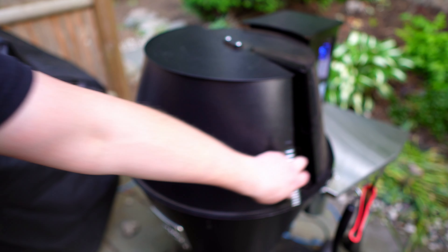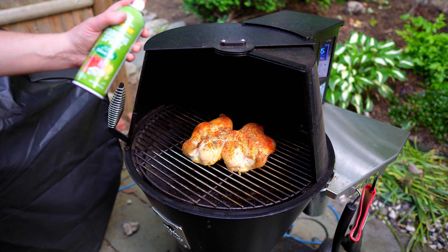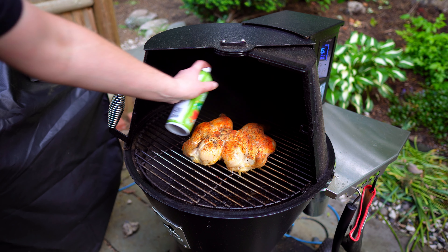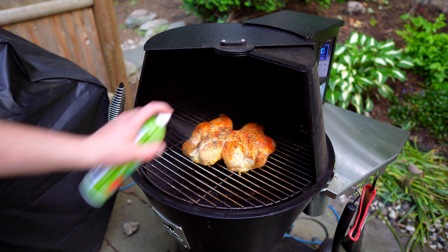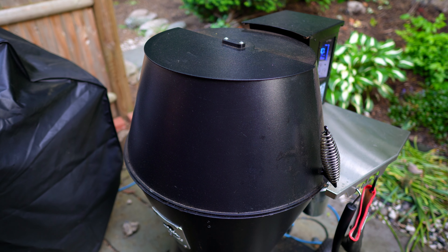Our chicken is probing around 120 degrees all over. I usually like to put butter onto my birds, but I don't think the butter will go well with the Alabama sauce. So I actually have some olive oil cooking spray — I'm just gonna give it a little spray down. I think that might help crisp up the skin a little bit. As far as pellets, today I'm going with the Lumberjack competition blend. We'll see how these work on a bird.